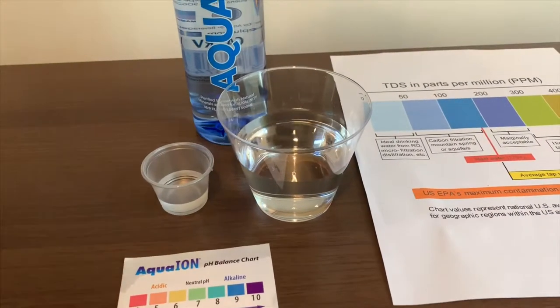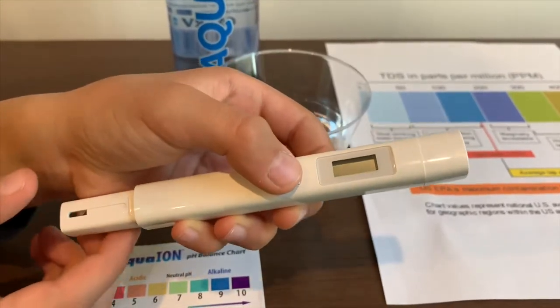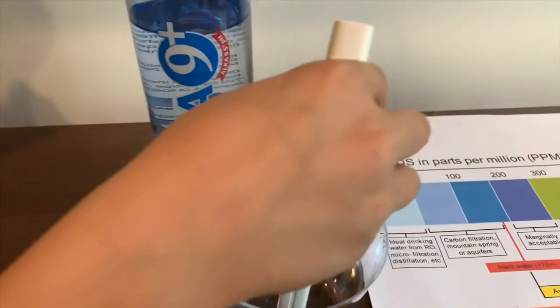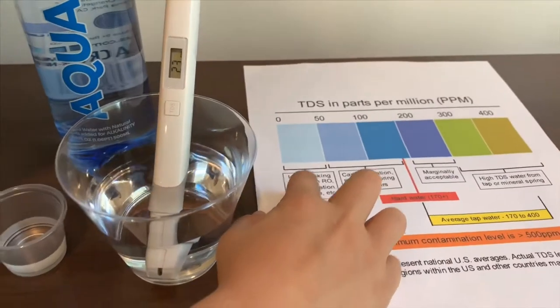First we're going to test the TDS level. If you want to buy this TDS tester, check the link down below. Turn on the TDS tester, make sure it says 0, and let's put it in. 25 — that is ideal drinking water.